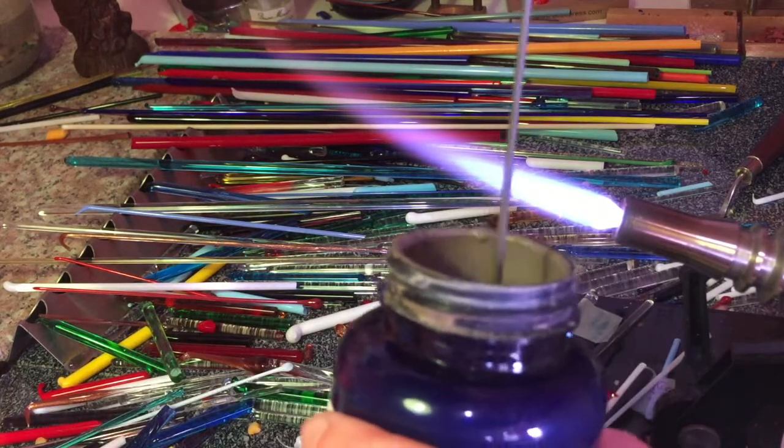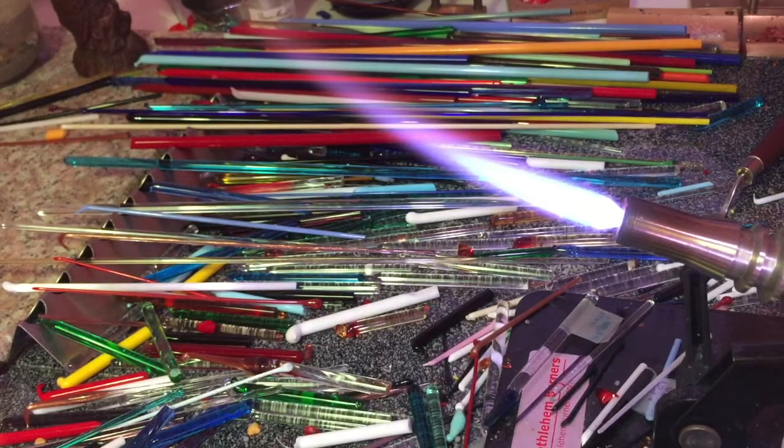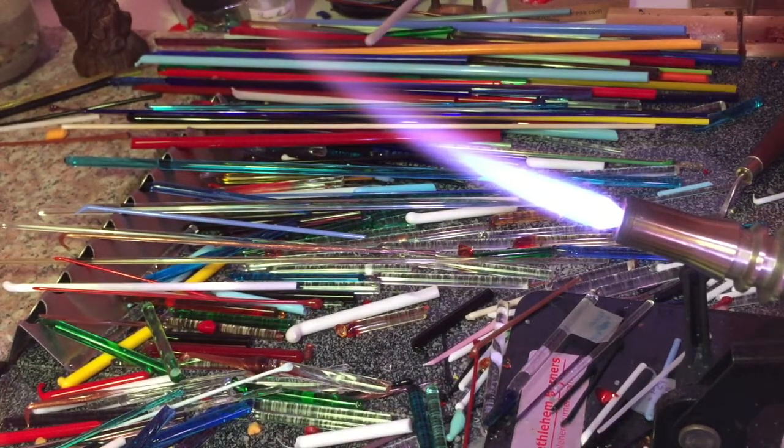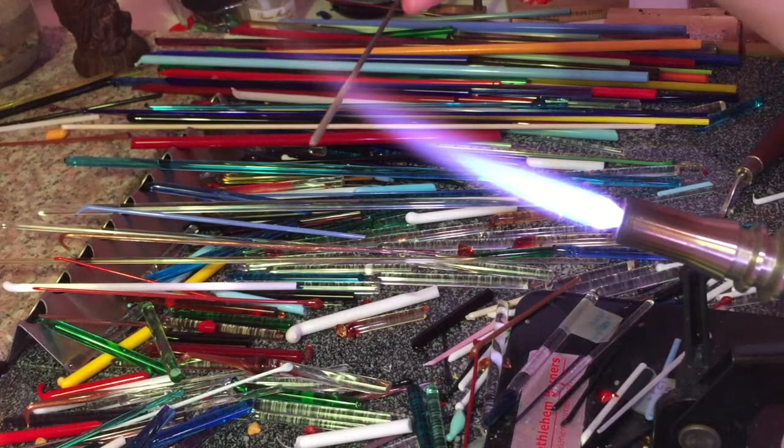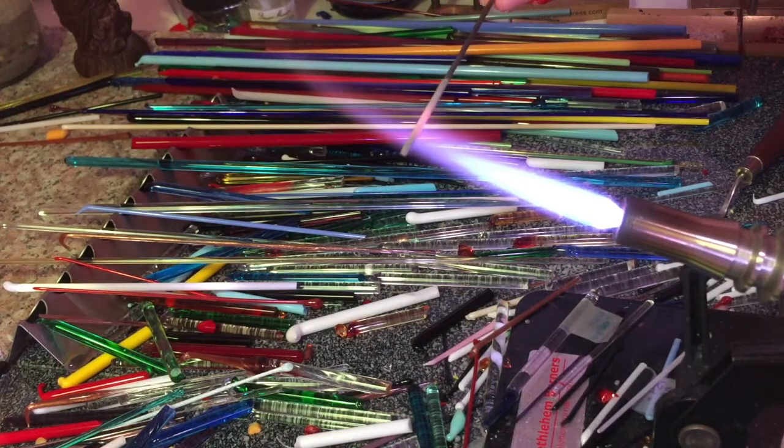I get my bead separator and my little metal rod here, known as a mandrel. I'm using this bead separator or bead release just as a protective barrier between the metal and the glass. If it wasn't there, the glass would permanently stick to the metal — but with it, once everything is cooled down, I can just plunge that into some water and it will flake away, and the glass bead should easily slide off the metal rod. So I'm just going to heat it through and make sure it's nice and dry.